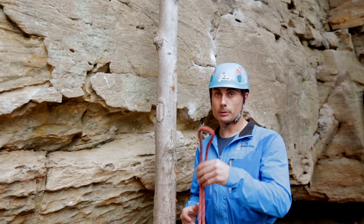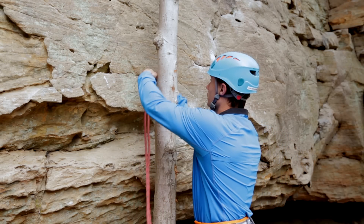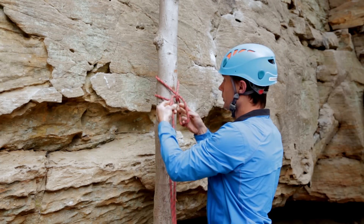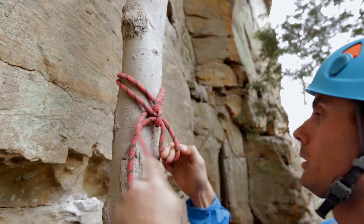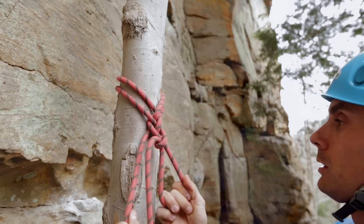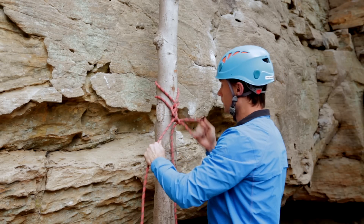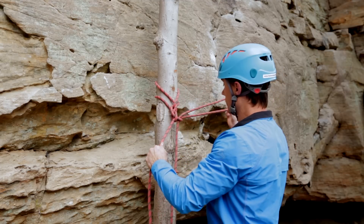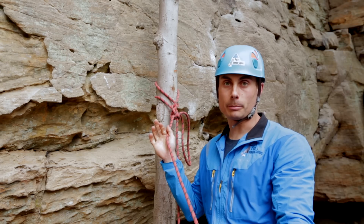We take the middle of the rope, just a bight, and put it around the object that we're going to rappel off of. Make a loop, pull a loop through, loop through a loop, another loop through a loop. We extend this loop out to where we feel secure, and this will be the line that we rappel on.